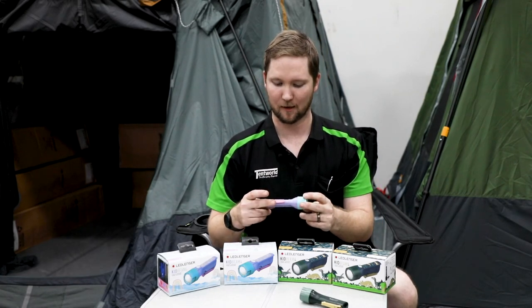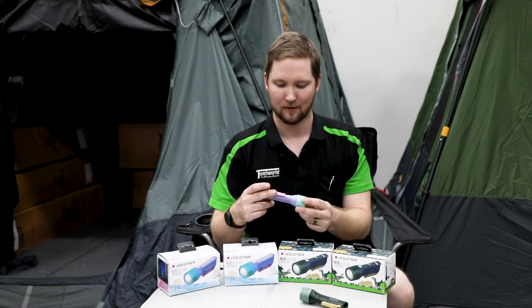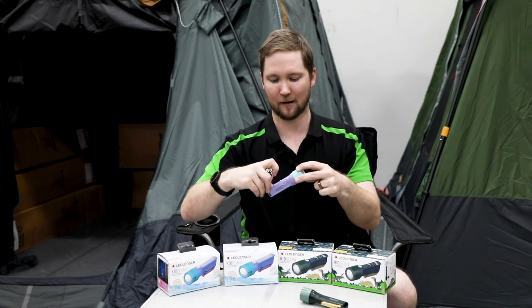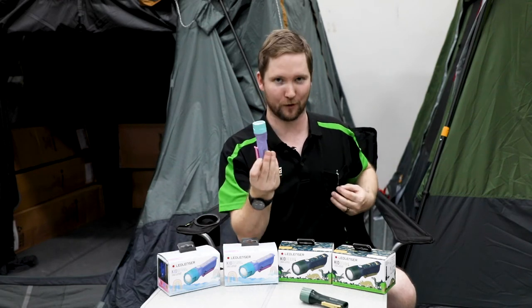It runs up to 70 lumens, so it's not too bright and won't get your parents in the eyes, kids. It has a convenient pocket clip, which is not too hard for kids to use, so they can snap it straight onto their pocket and forget about it until later — don't put it through the wash.